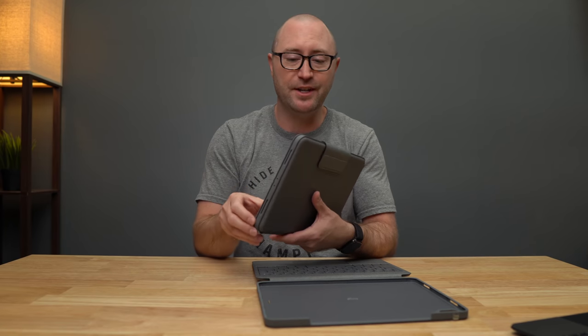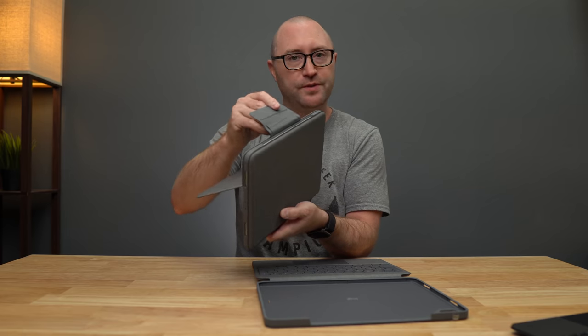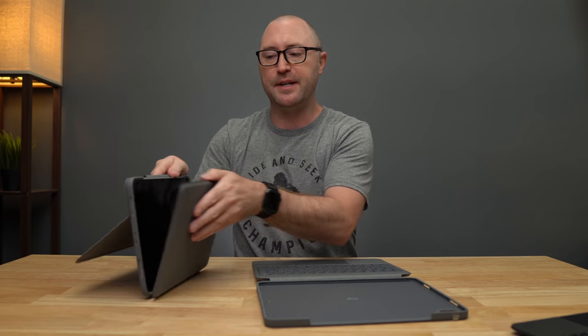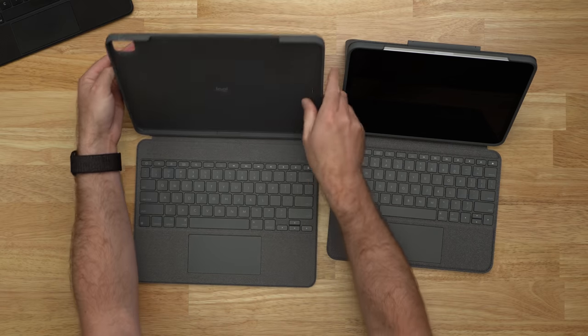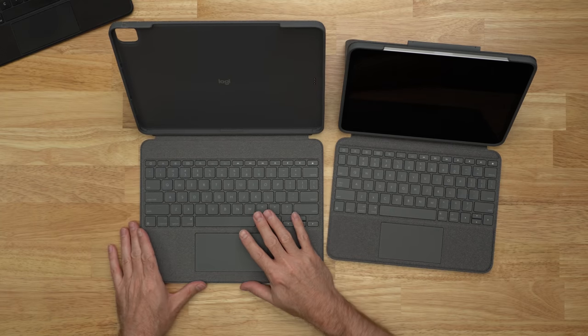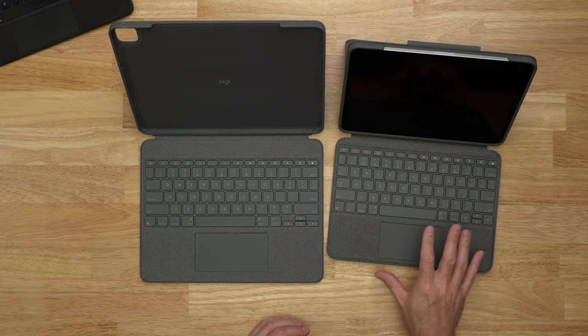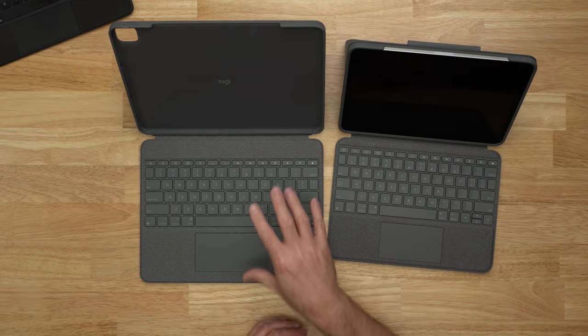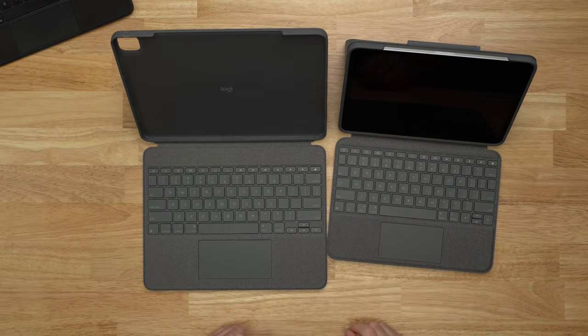Here's the Folio Touch for the 11 inch iPad Pro — it has a built-in kickstand, a flap that holds the Apple Pencil, and then it pops down to reveal the keyboard. These two cases are very similar, except the one on the left is for the 12.9 inch iPad Pro. Logitech also has the new detachable keyboard version, the Combo Touch, for the 11 inch as well.